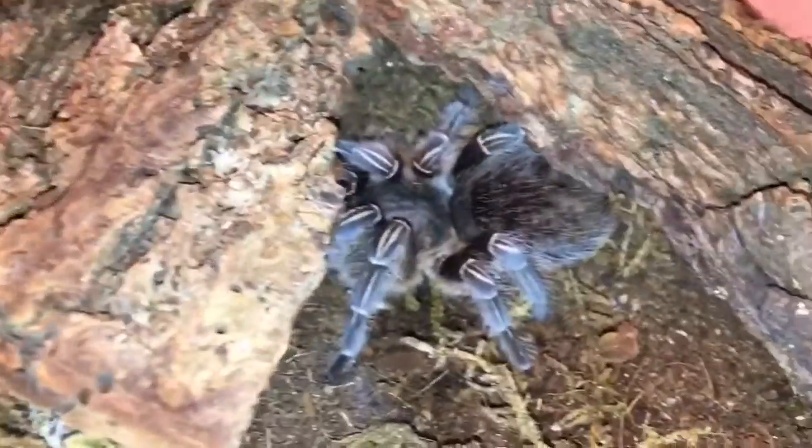But anyway, let's introduce you to my new tarantula because I have six now because I love them so much. Let's get into it. This is my newest tarantula. It's a Funapama Samani, the Costa Rican striped zebra knee.